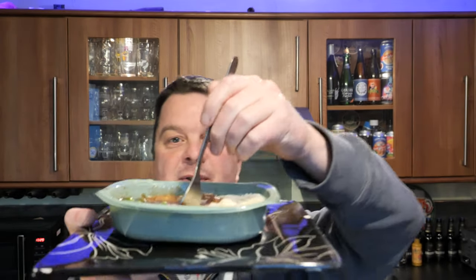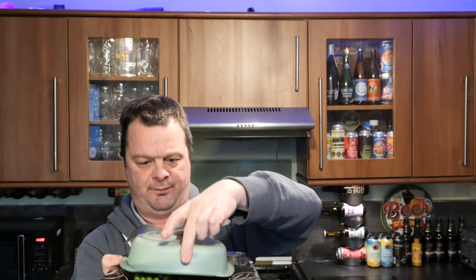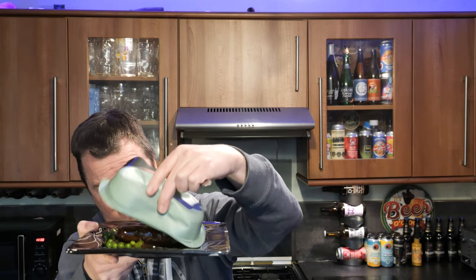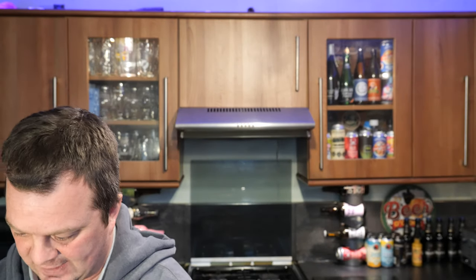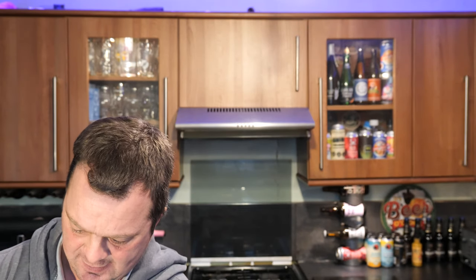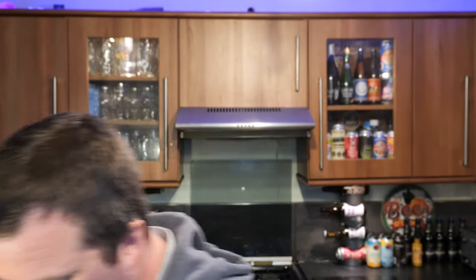What I like to do, of course, is whack this out on the plate. The gravy's nice and hot. Look at that. Now the reason why I've done that is I just want to show you what we have properly. There it is.